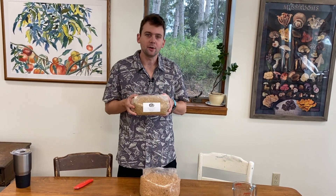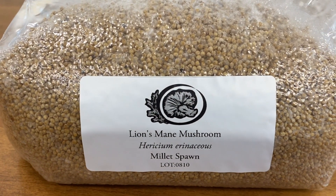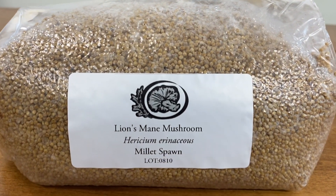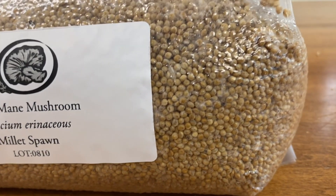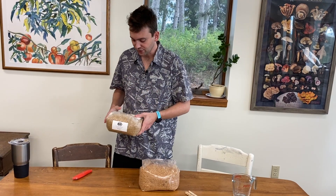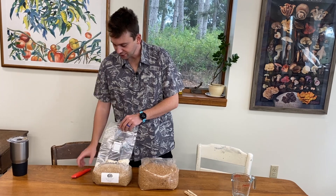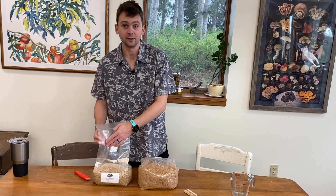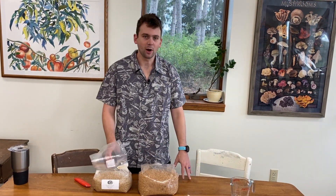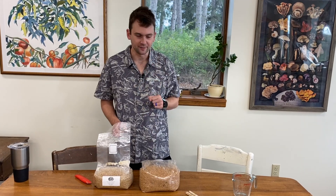One thing you'll notice about this block is it's not a pure white brick like you might expect — the mycelium is very thin, very feathery. However, don't hesitate; it's still perfectly good to use. Before you do this, you should wear gloves if you have them or give your hands a nice thorough washing. We're all used to that these days.